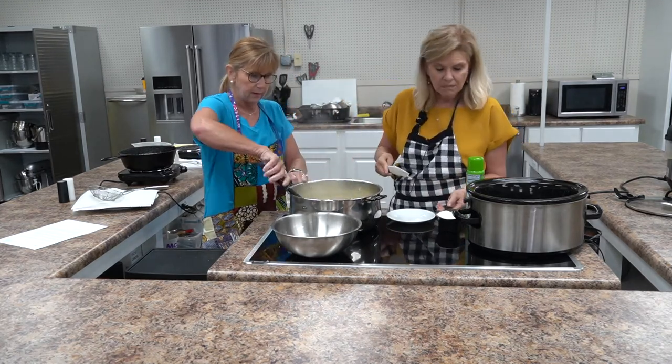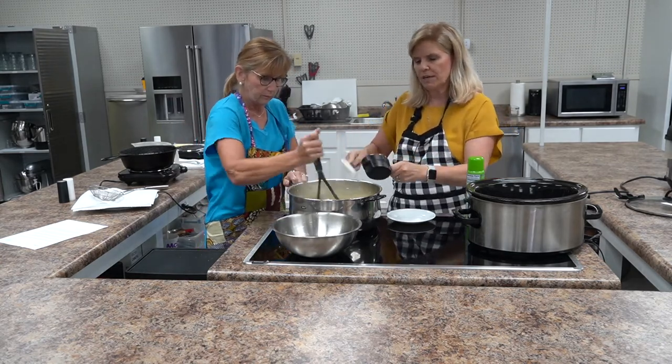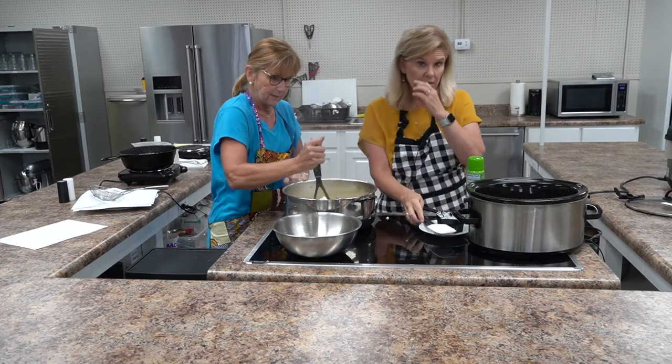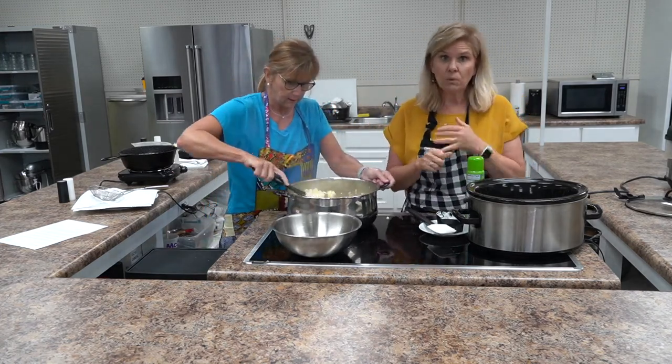Let me break up the cream cheese a little bit to make it easier, and we're also adding one cup — or eight ounces — of sour cream. She's going to continue mashing; it'll get easier once the cream cheese melts in.